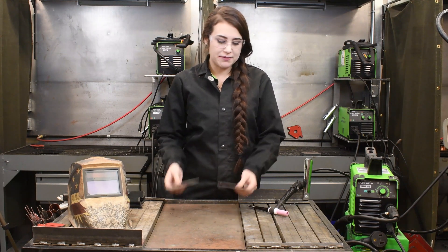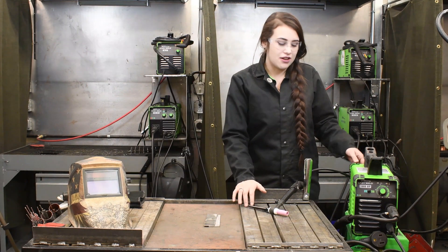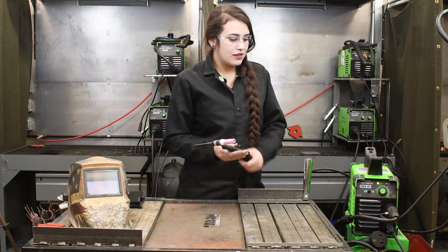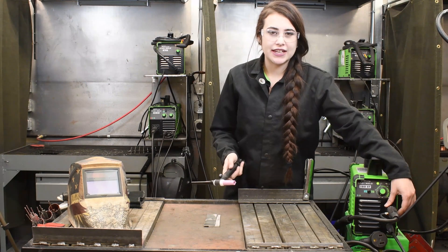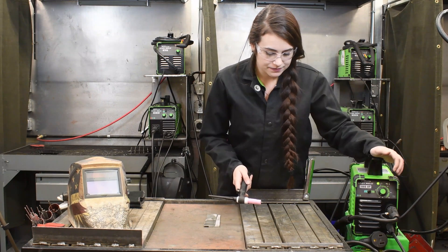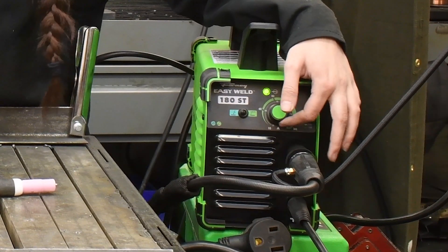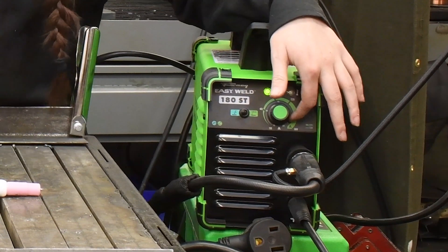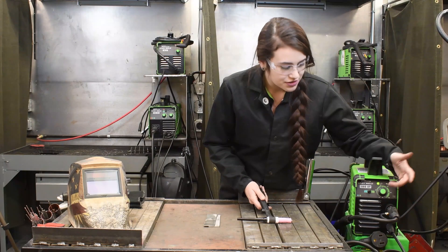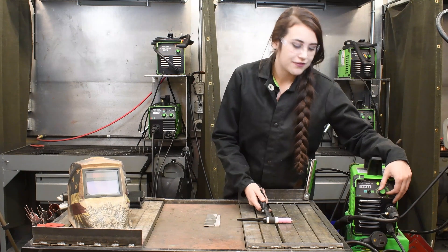Here we have two plates that are already prepped. We are set up electrode negative for TIG welding. We have our selector switch in the front here, switched to TIG. There are two bars around your amperage dial — the inner dial is for when you are running on 120, and the outer dial is for when you are running on 230. So we are running on 230 today, so I am going to set my amperage range at about roughly 90 amps.